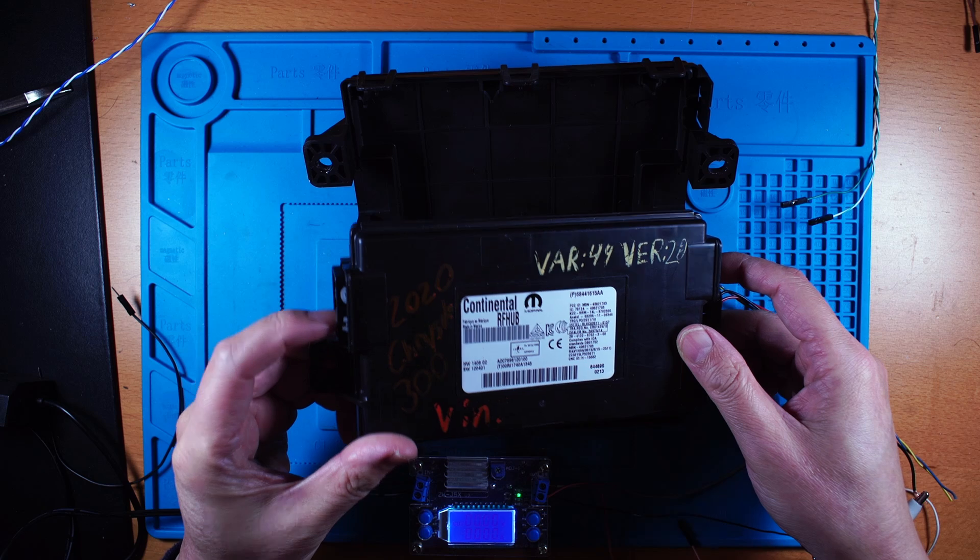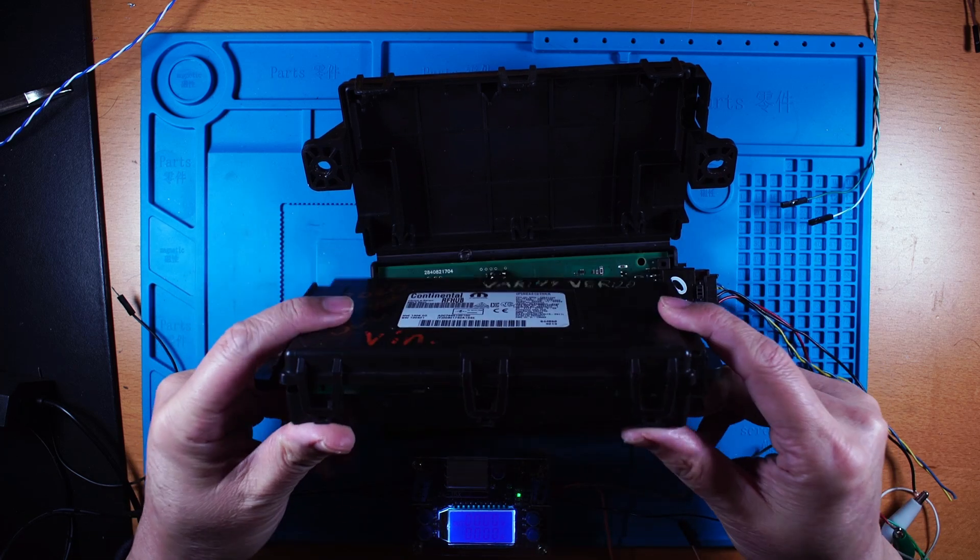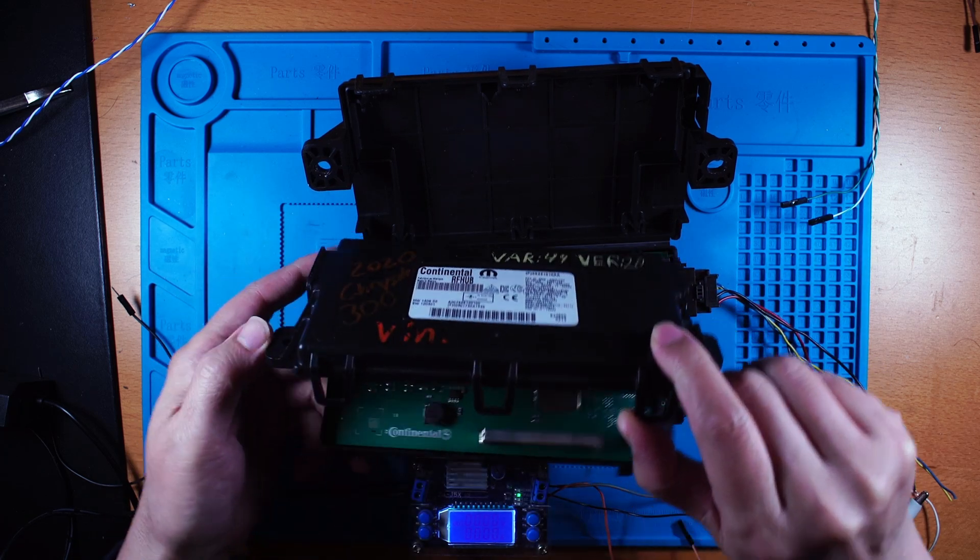This is the RF Hub. These are the connectors and this is a plastic case. You can easily open it.